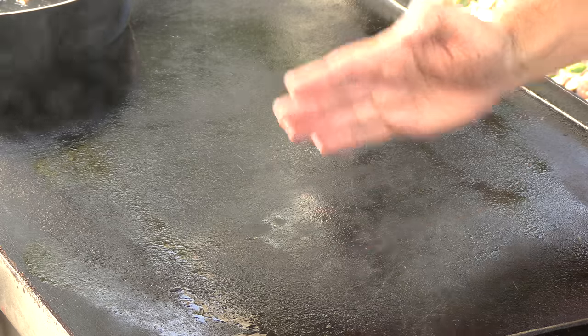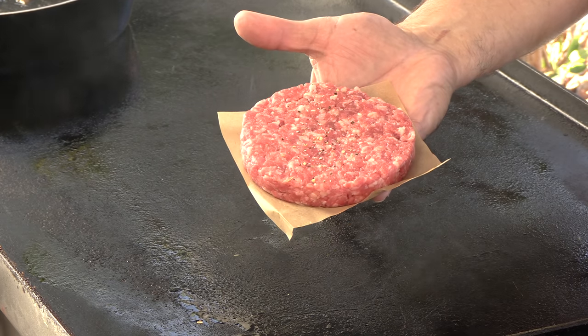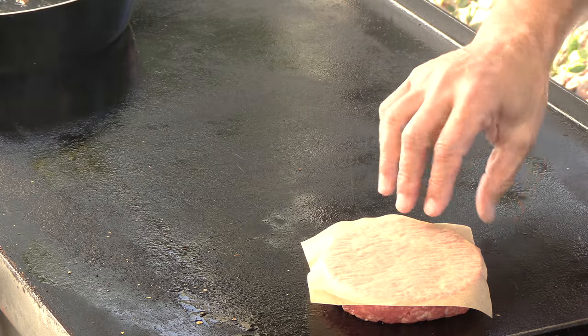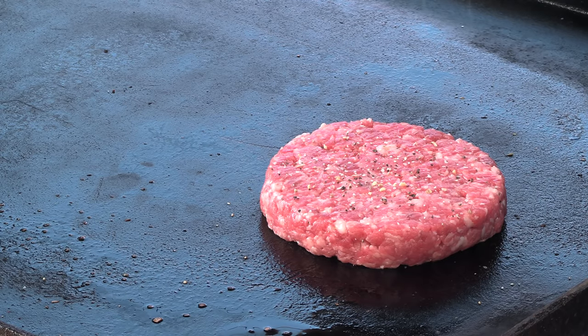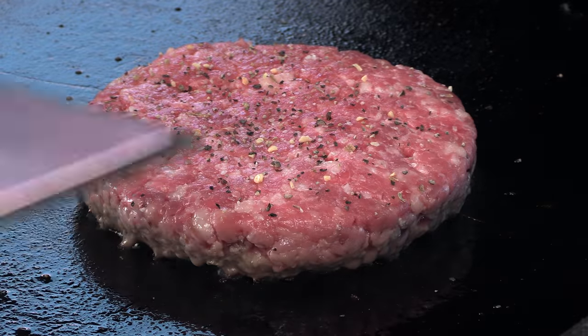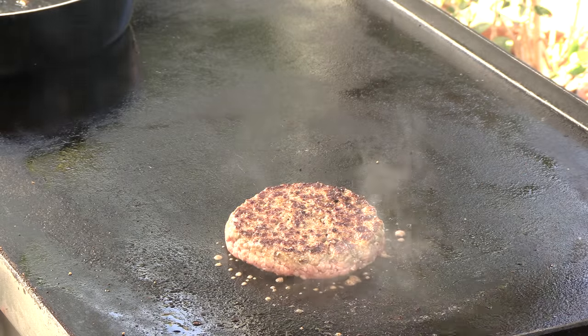Cooking on the flat top today, like any good bowling alley would. These two burners are on medium high; the other two are off, and I have that skillet with the onions over there keeping them nice and warm. I'm going to season the patty with just a little bit of steak rub — it's basically salt, pepper, and garlic. I have some good color coming up the side of this burger patty, so I'm going to go ahead and give it a flip. Nice crust.